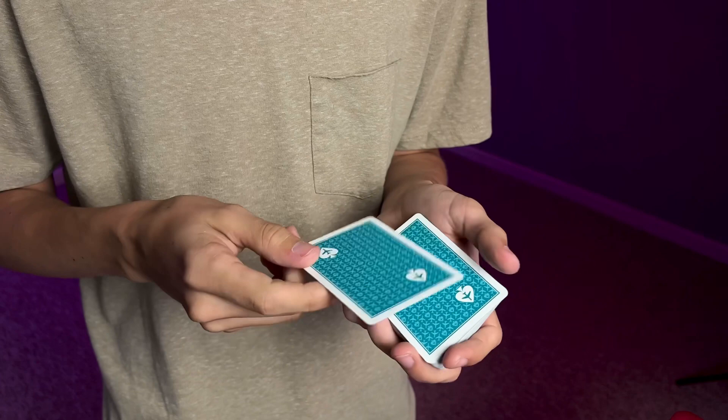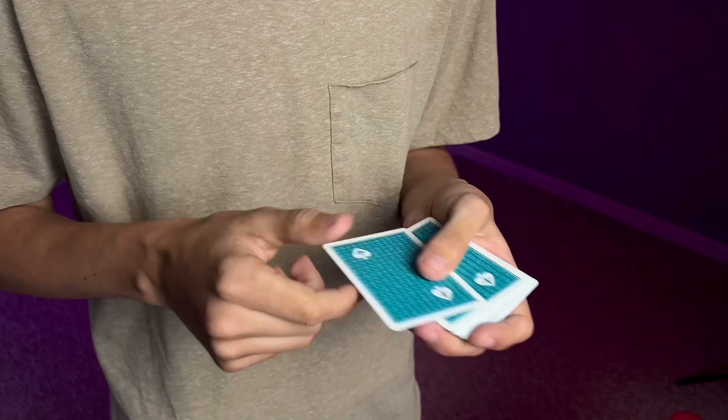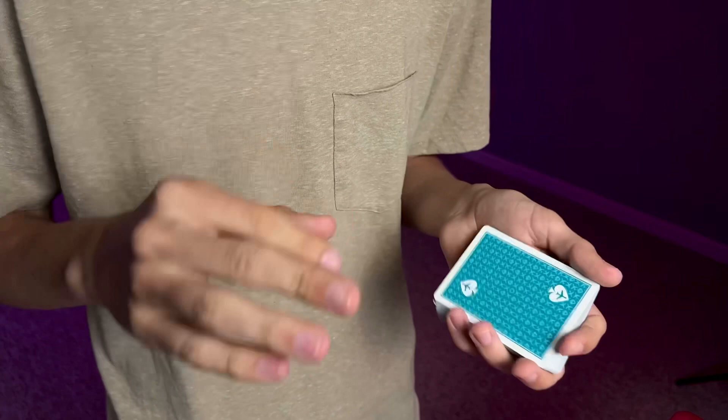Now I'm going to teach you how to do this beautiful card control. First, grab yourself a deck of playing cards. If you want to pick up this specific deck, you can check it out in the description below for 10% off — just click the first link below the like button.